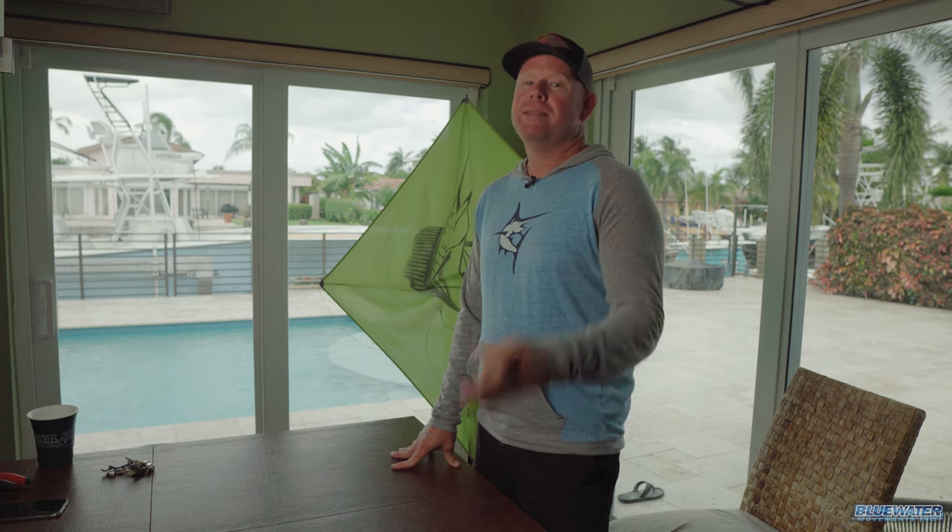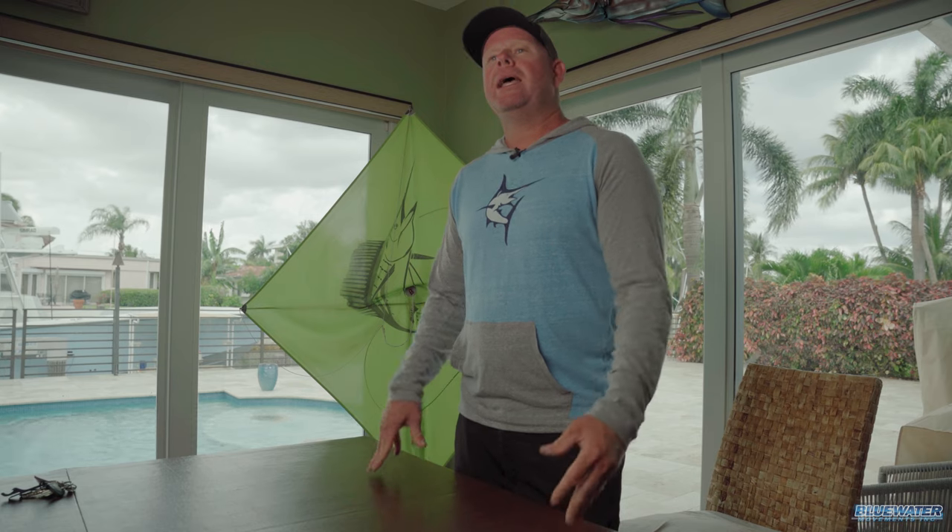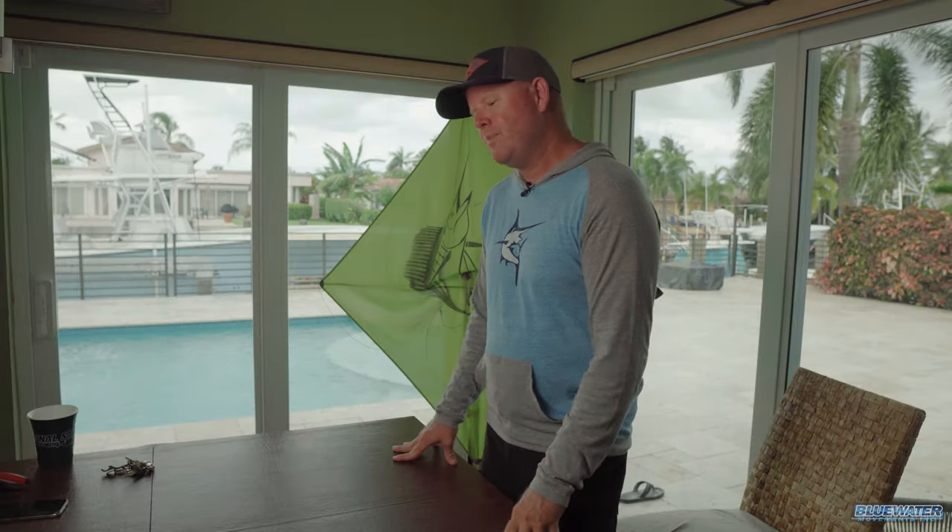What's up guys, Jamie Bunn, Fish Blue Water, excited to bring you another how-to video here from the channel. This video is dedicated to Sam Potter. Sam Potter is one of our subscribers and he has a brand new 28T Contender on the way. He's been watching all of our videos, loving our videos — thank you Sam — and so he reached out to us directly.